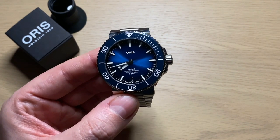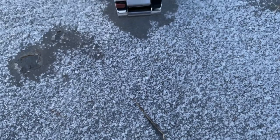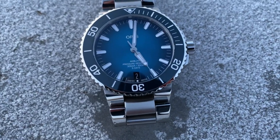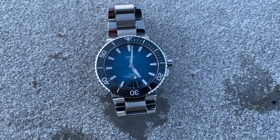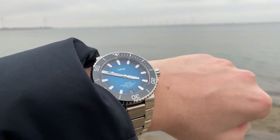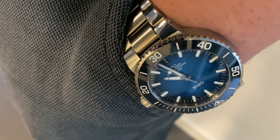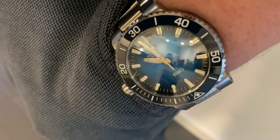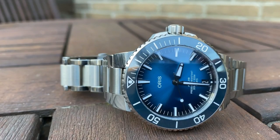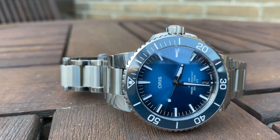Now it's time to send it back. This model, the Caliber 400 Aquis, is very popular in Scandinavia and almost all sold out, so they need it back because it actually has a buyer. I've been very fortunate to loan this watch for more than two months — it came late November. I took a lot of pictures, made comparison videos, an unboxing, a first review, and this is the follow-up two-and-a-half month review of the Oris Caliber 400.